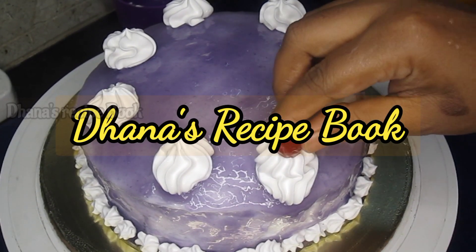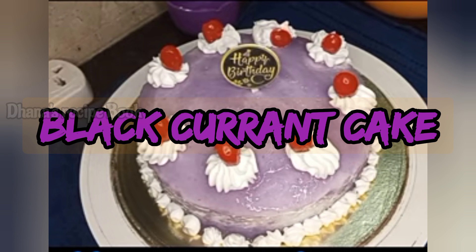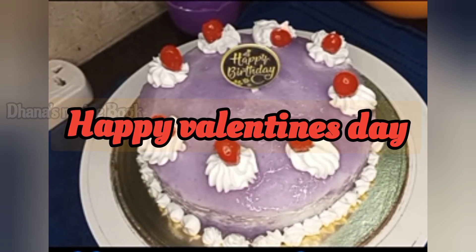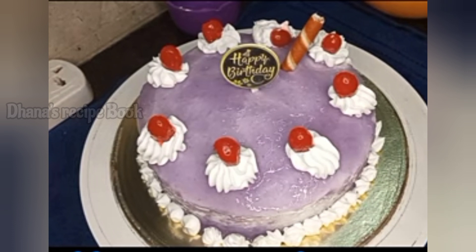Hi friends! Welcome to Thanas Recipe Book! I am going to show you how to make a blackcurrant cake. I am using homemade neutral glaze gel. Try this cake for Valentine's Day.